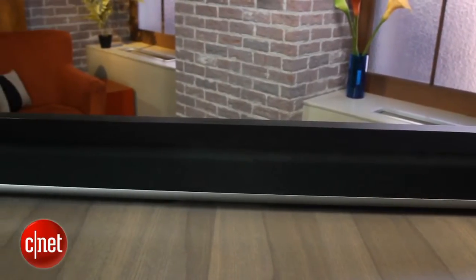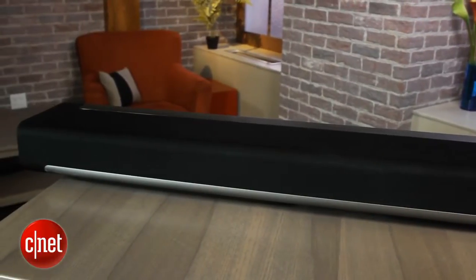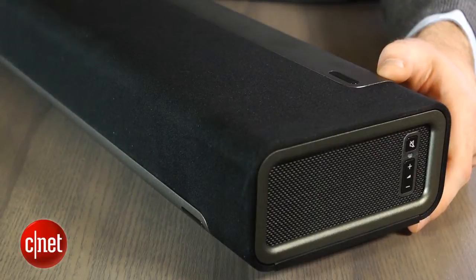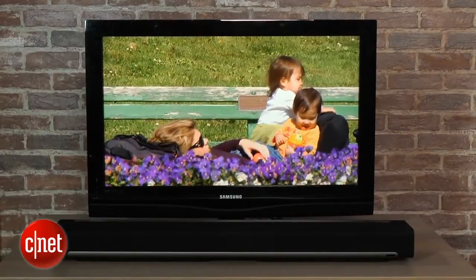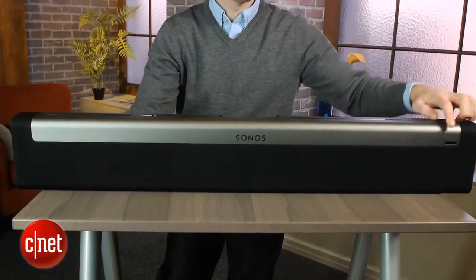On its own, the Playbar is actually kind of plain looking, which is a good thing if you want it to blend in with your home theater rather than stand out. What is unique is how short it is — just 3.35 inches tall, which means it won't block your TV's remote sensor like a lot of other soundbars do. The Playbar is also unique in that it can be positioned either flat on a tabletop or flat up against a wall if you have a wall-mounted setup.